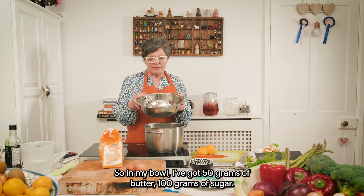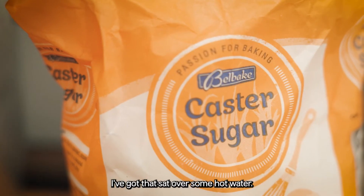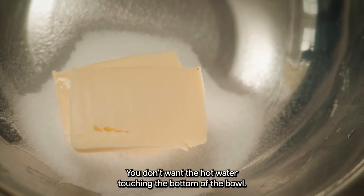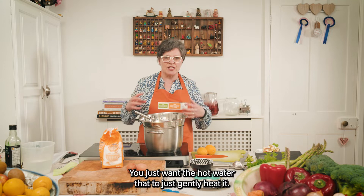So in my bowl I've got 50 grams of butter and 100 grams of sugar, and I've got that sat over some hot water. You don't want the hot water touching the bottom of the bowl — you just want the hot water there to gently heat it.